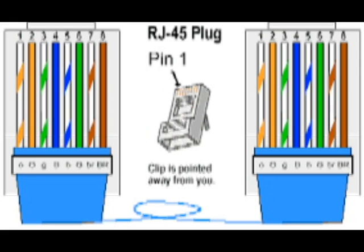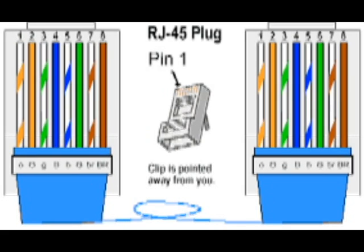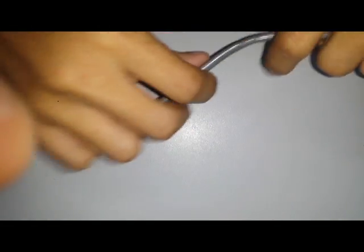Hello there, today I'm going to show you how to create Ethernet cables — a straight-through and a crossover cable. First, we're going to make a straight-through cable, which is for PC to hub.